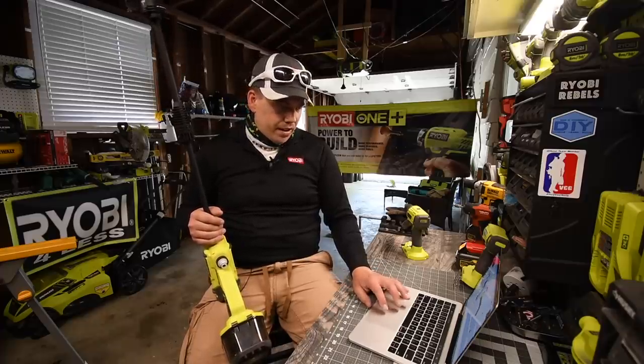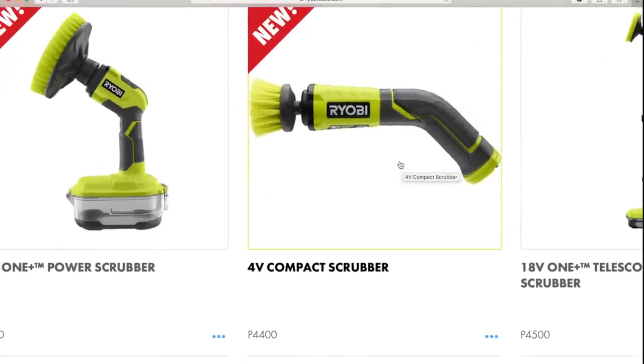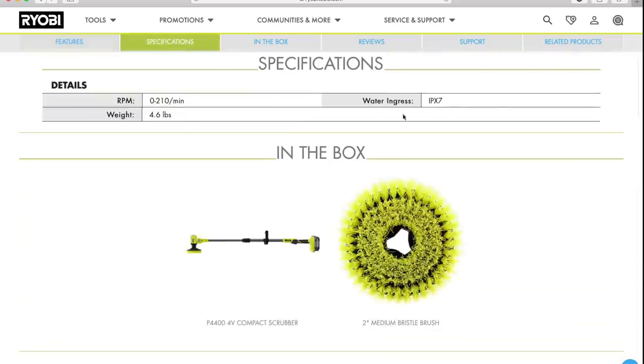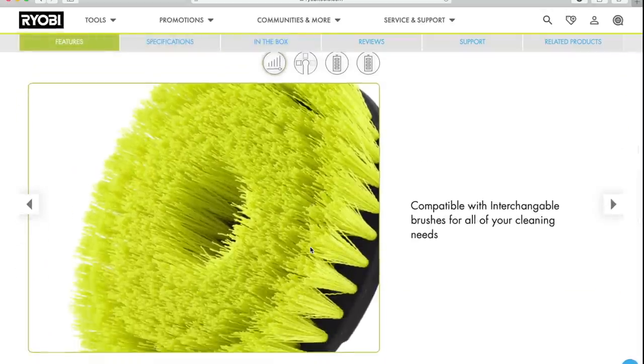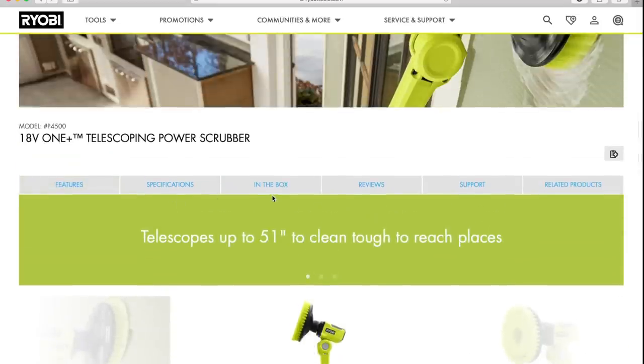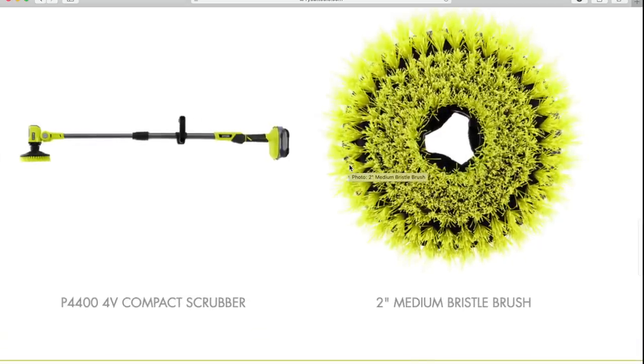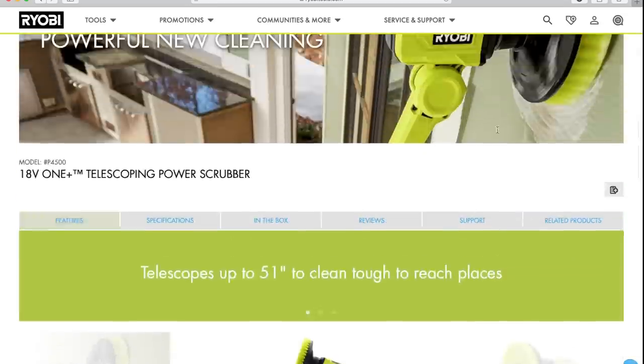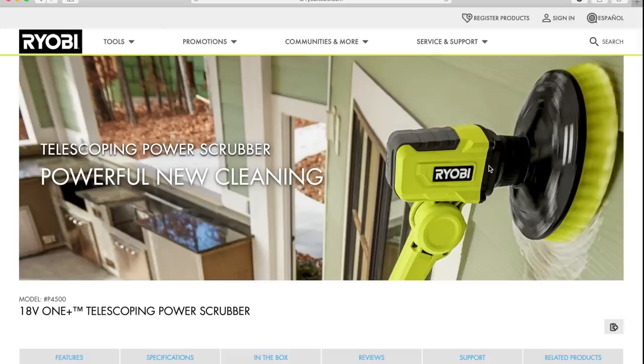They also have a smaller version — it might be a plug-into-the-wall unit, but I'm pretty sure you could use Tech4 batteries on that. Then you get the OnePlus Telescope power scrubber, which is pretty much the same but on a pole. It does not look like it has a paddle switch — it might just be an on/off. Not much to the specs. You get a 2-inch medium brush in the box. It would be nice if it were five or six inches, but that's all right. It's a scrubber — not much to it.